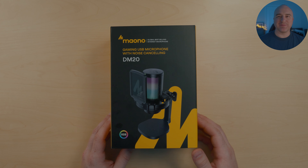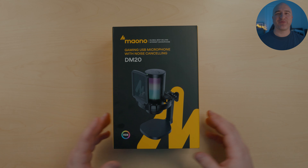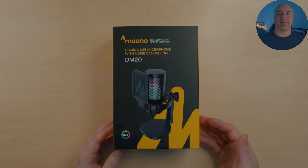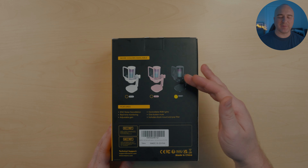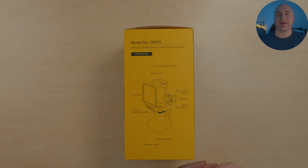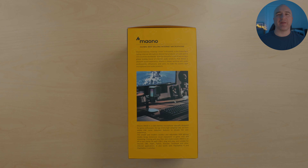Here we have the Maiano DM20 — this is a condenser microphone coming in at $34.99, and overall I was pretty impressed by the specs. I have the black version, but it also comes in white and pink. It has a frequency response range between 50 Hz and 20 kHz. It's targeted towards gamers as an all-in-one starter kit, compatible not just with PC but also PlayStation 4 and PlayStation 5.